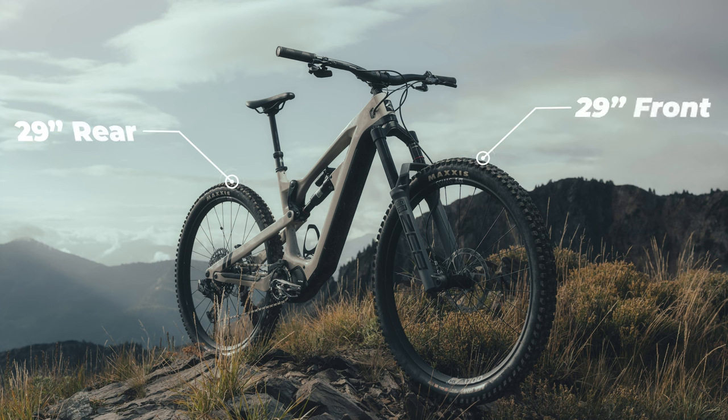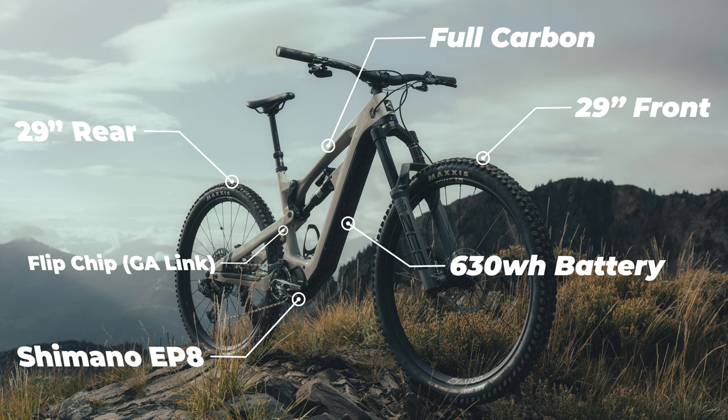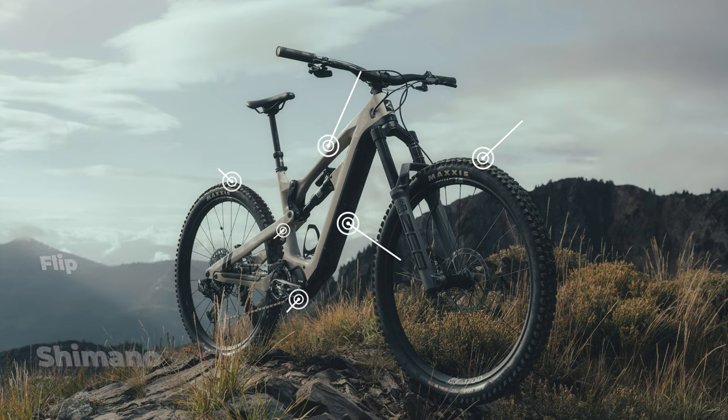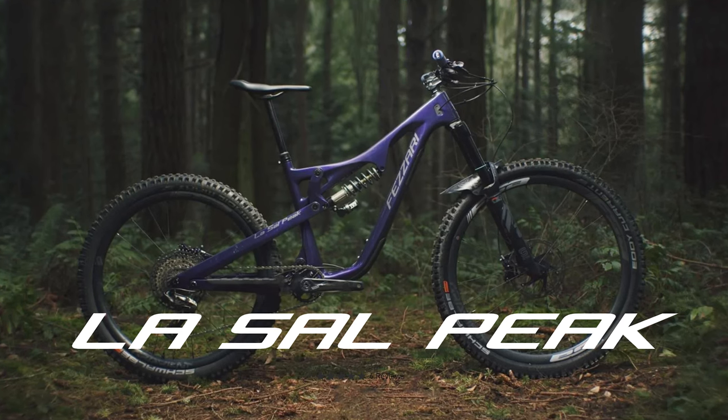It has 29 inch wheels front and rear. It also has a flip chip to adjust the geometry so you can have the option to build and change your package into a mullet setup. The Tempeak is a fully carbon bike for the front and rear triangle. You have the Shimano EP8 as your motor and a standard 630 watt-hour battery across all builds.